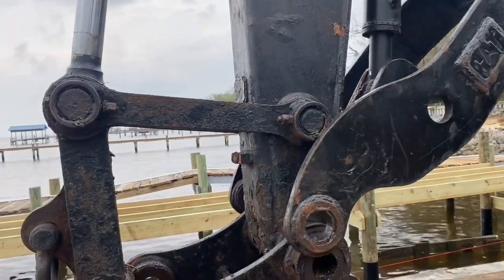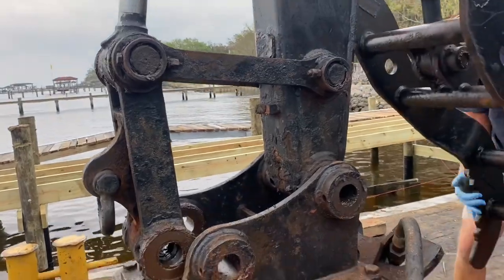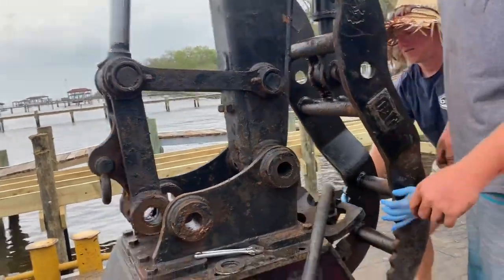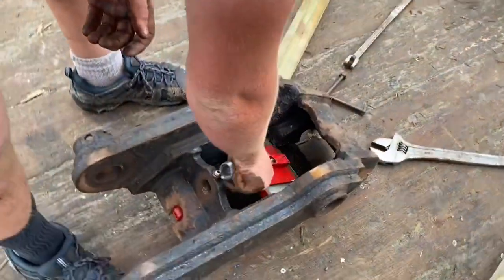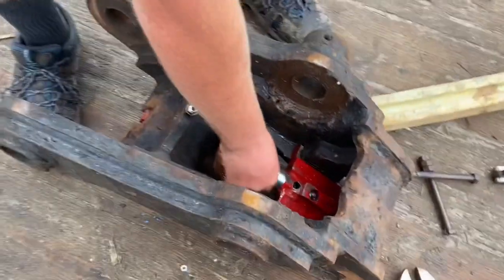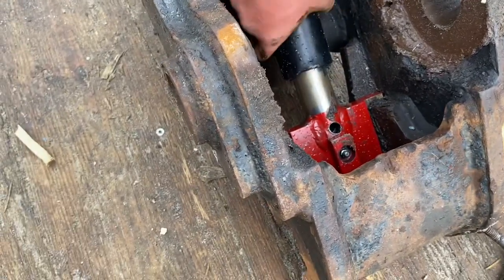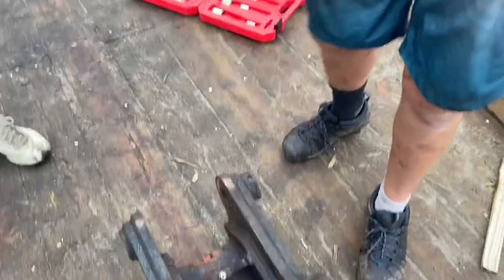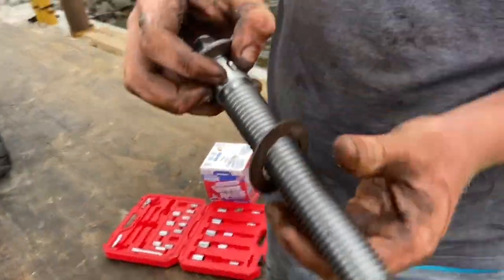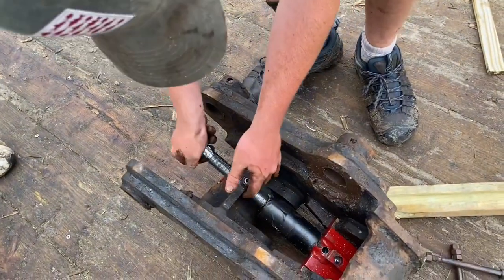We got the pins out. I'll pick this up and we'll get it down closer to the ground. We'll swivel that around and put this quick coupler on — one goes on the top like this and one went on the bottom also like that.